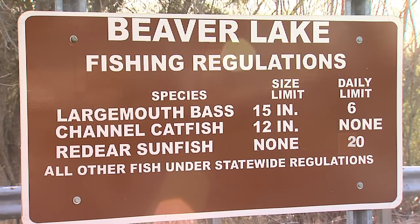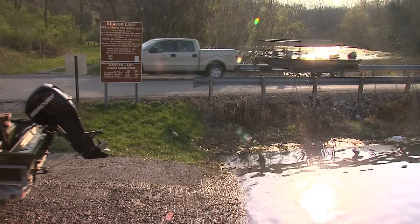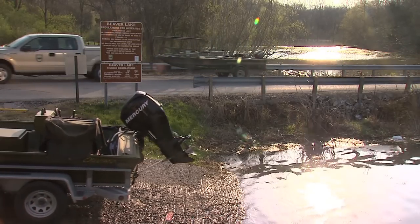This is not a huge lake — around 150 acres. We're managing it for panfish. There are redear in here, there are bluegill in here.